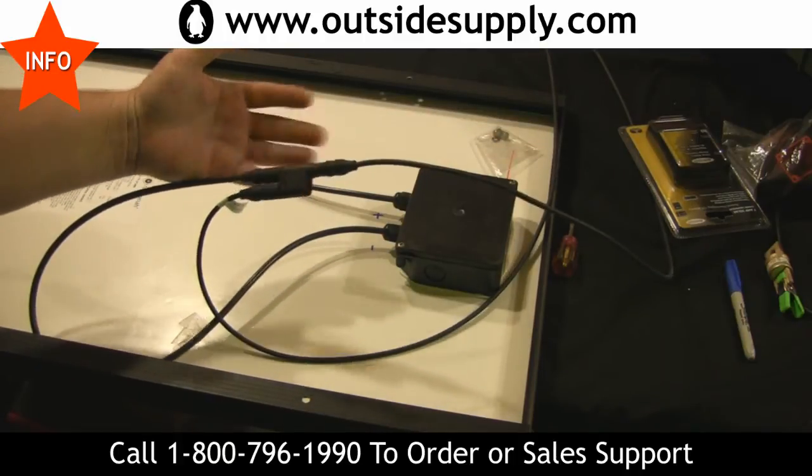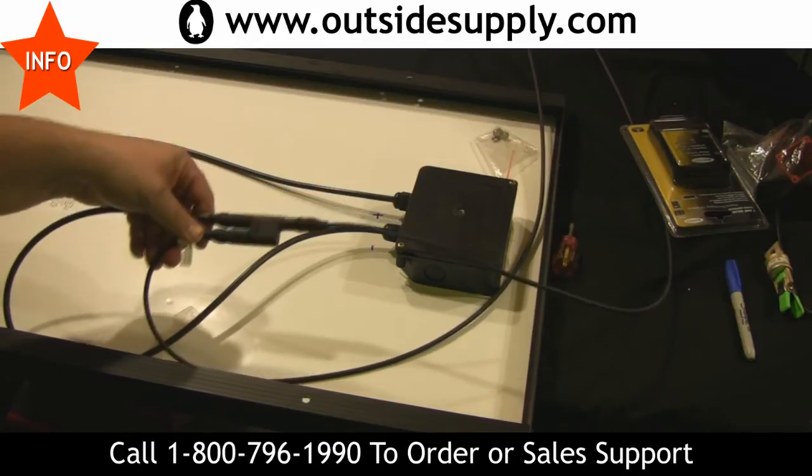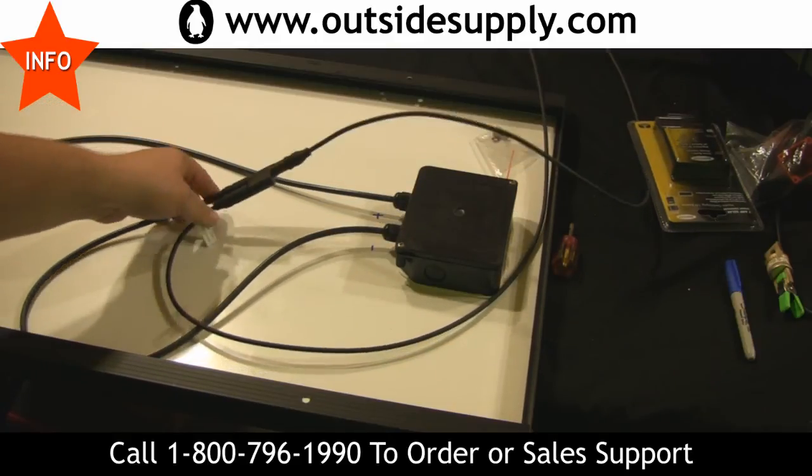So this is how you wire an expansion panel in for the Gopower RV solar kits. For Outsidesupply.com, this is Chad — I hope we're giving you some good information. Thanks and have a great day.